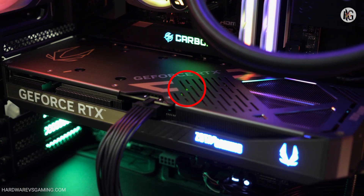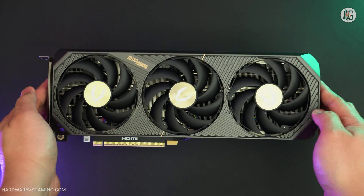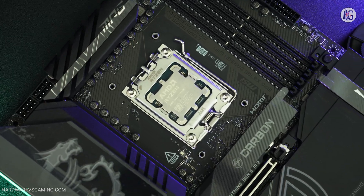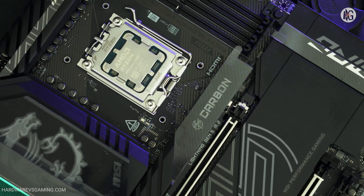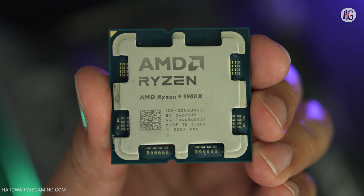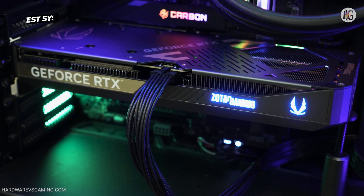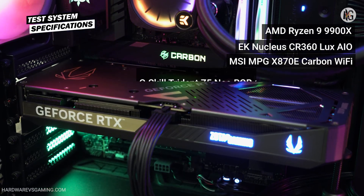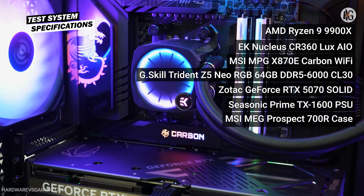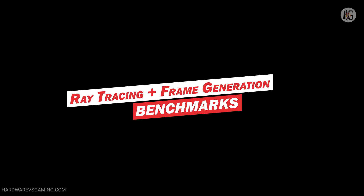However, the LED can be somewhat difficult to see directly, as it's partially covered by the backplate. Now let's see how this graphics card performs. I tested Zotac's RTX 5070 Solid with an X870E Carbon Wi-Fi motherboard powered by an AMD Ryzen 9 9900X. The system also included a 64GB memory kit running at 6,000 megatransfers per second. Here are the rest of the specifications of the test system used.